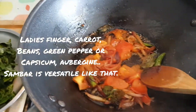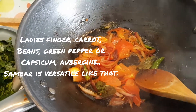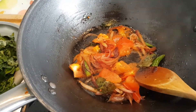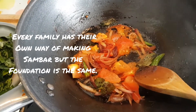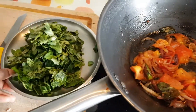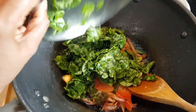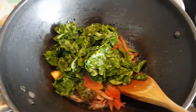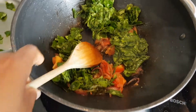Now that the tomatoes are soft, the next step is to add the drumstick leaves. You can add ladies' finger, drumsticks, or any other vegetable like beans or carrots. The way my mum is doing it is not to put the masalas in first — once the tomatoes are done, add the vegetable and sauté it.